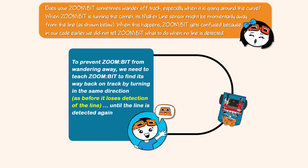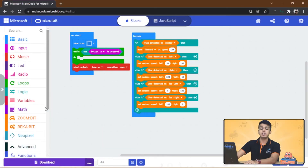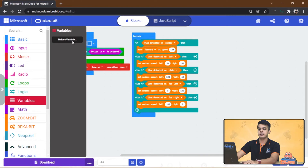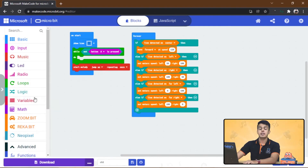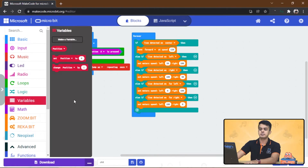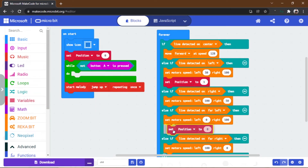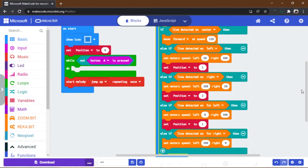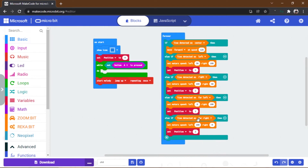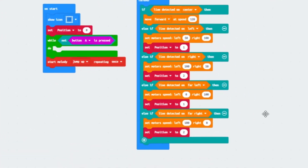We can do this by turning in the same direction until the line is detected again. We can add a variable called position to our code for that purpose. From the variables category, make a new variable and name it position, then add the relevant blocks from the variables category.